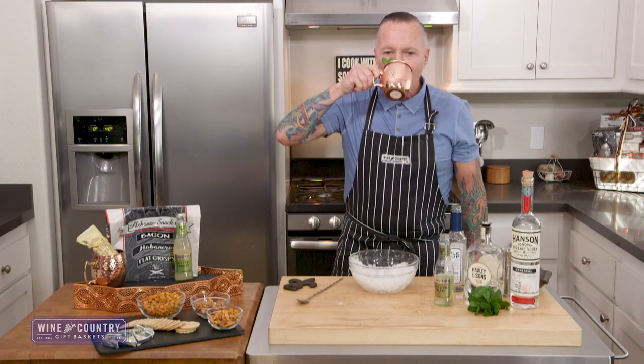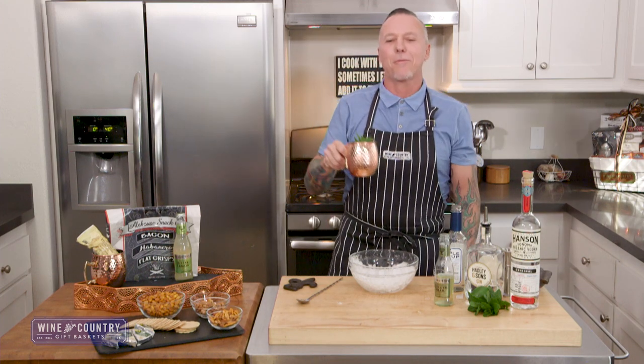Let's give it a go. Absolutely delicious. And there you have it — our London Mule.